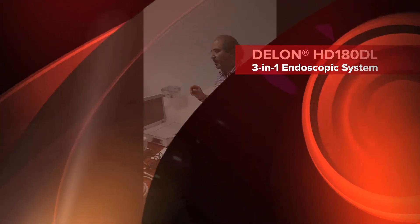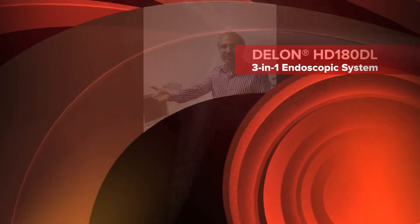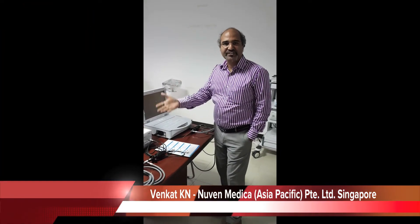Good evening everyone. I am going to explain the portable series. We have four different portable series.